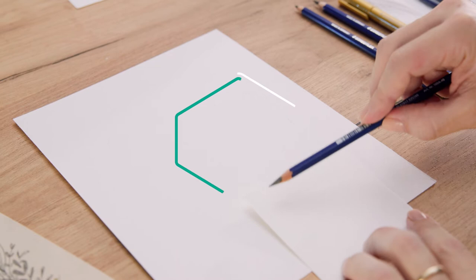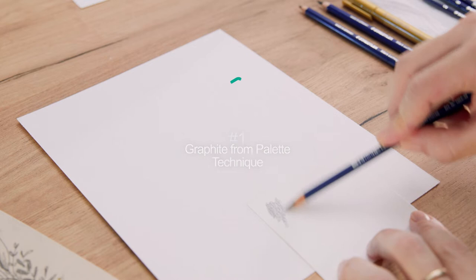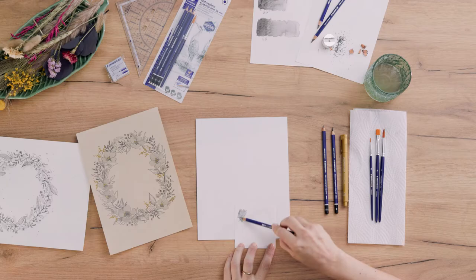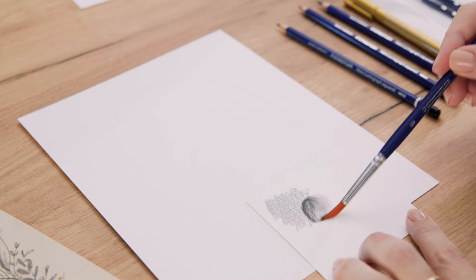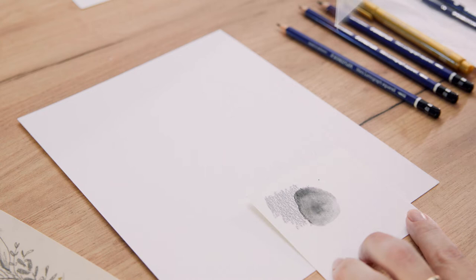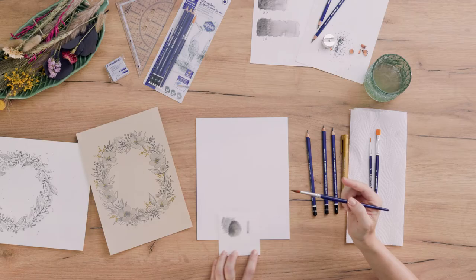I will show you the first technique. Bring some of the pigments of the graphite onto a scrap piece of paper. Then I take my brush, load it with water, and use the graphite just like watercolor paints. I want to have a really soft gray for my flowers, and I am testing it here. Yes, I think this looks good.